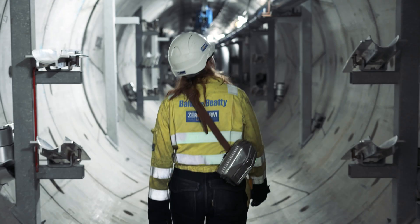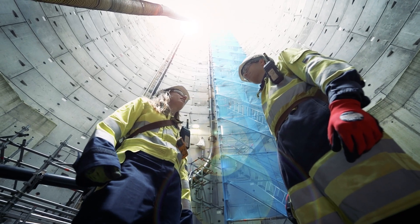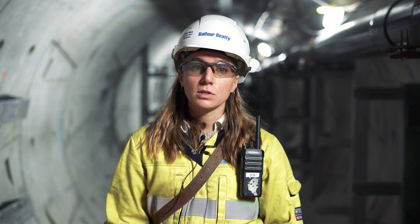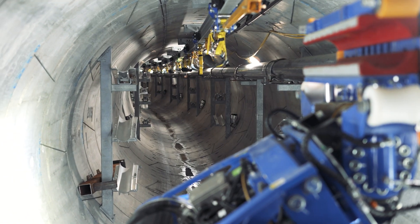We're here today at London Power Tunnels 2 at the Crayford site. We are installing 400 kilovolt cables in tunnels below London. These tunnels go 32 kilometers across London from Wimbledon all the way to Crayford, and we'll be installing over 200 kilometers of cable in total.